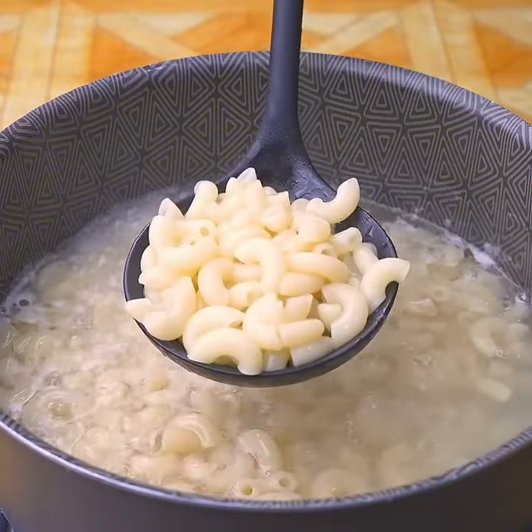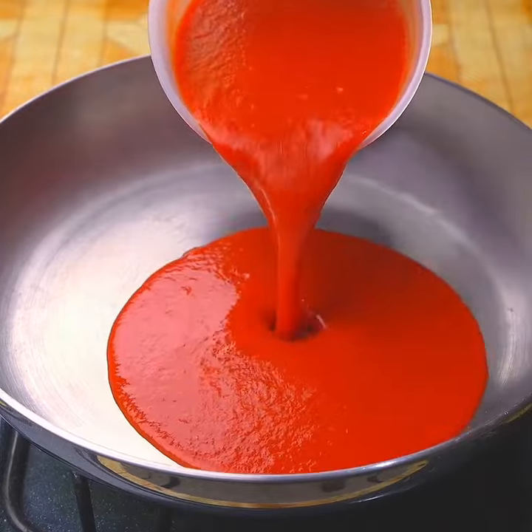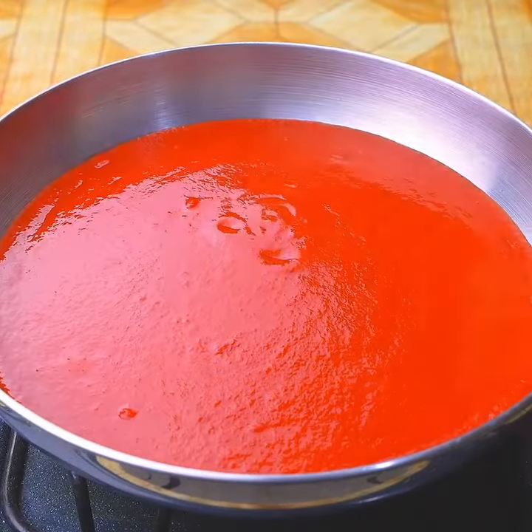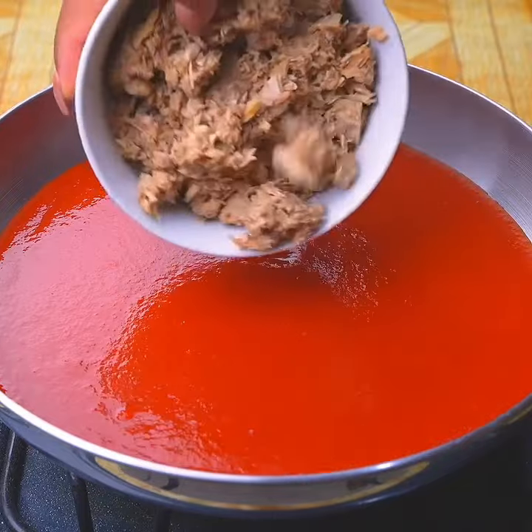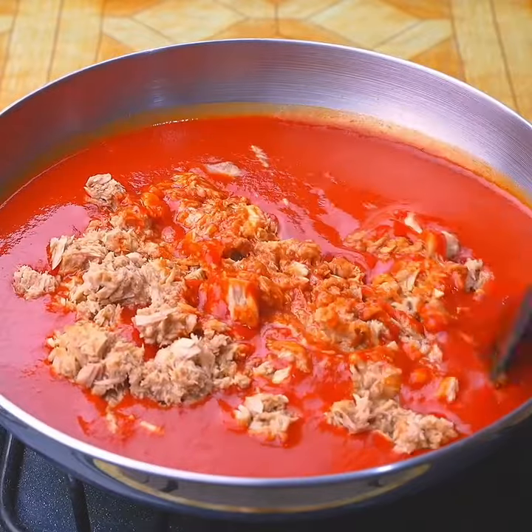Once the pasta is ready, I will drain all the water. Then in a frying pan, I will add 300 grams of strained tuna without the liquid, and I will stir very well to incorporate these ingredients.